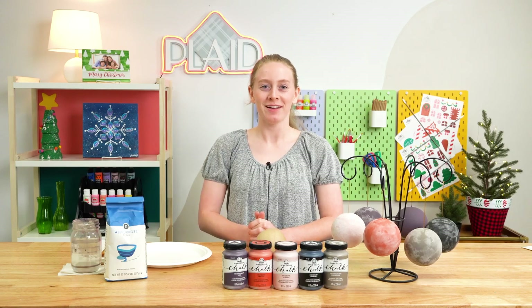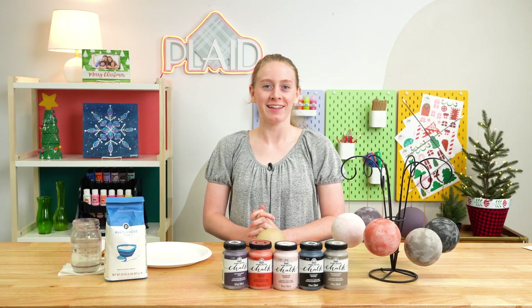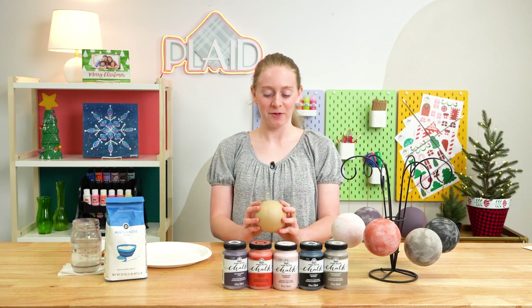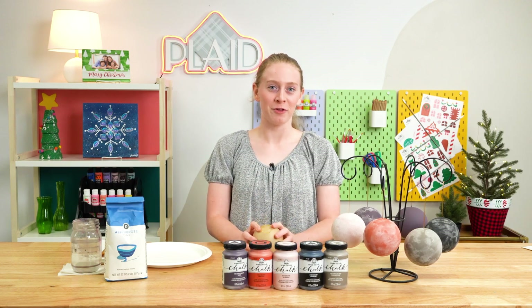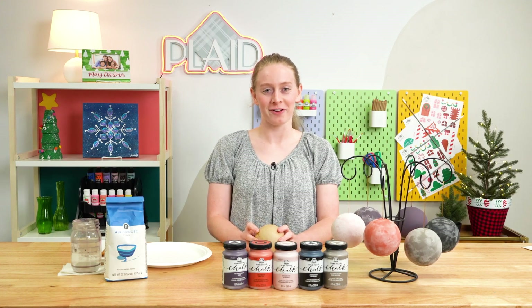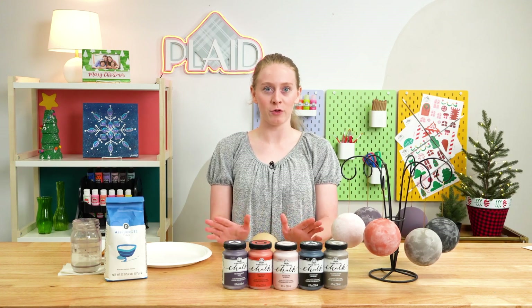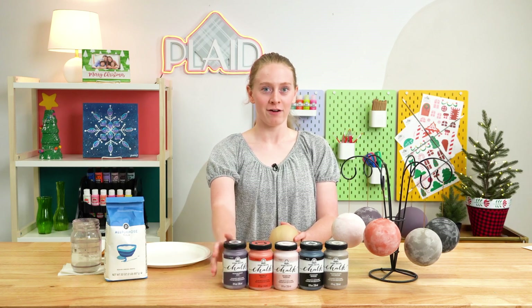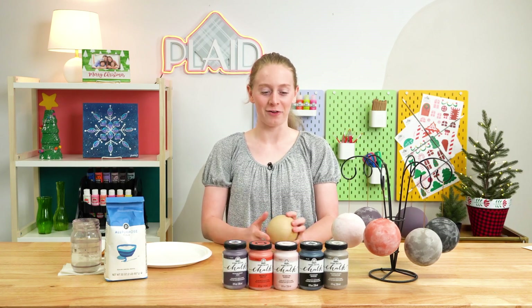Hello and welcome to Craft Break. I'm Kara and today we are going to be making some flowered ornaments. These are a super fun craft you could do with your kiddos at home in preparation for Christmas, and you can customize it any which way you want with our FolkArt chalk paint, which has great coverage and comes in tons of different colors.